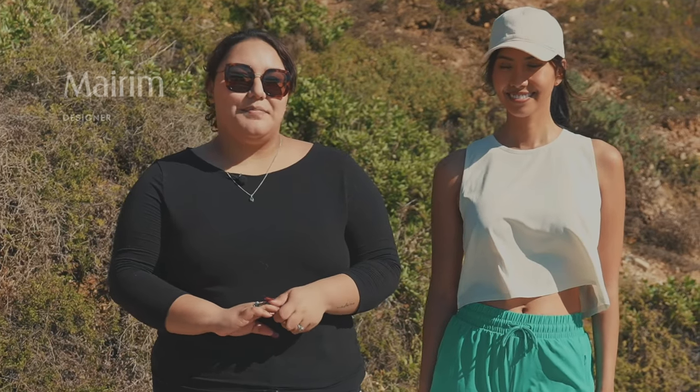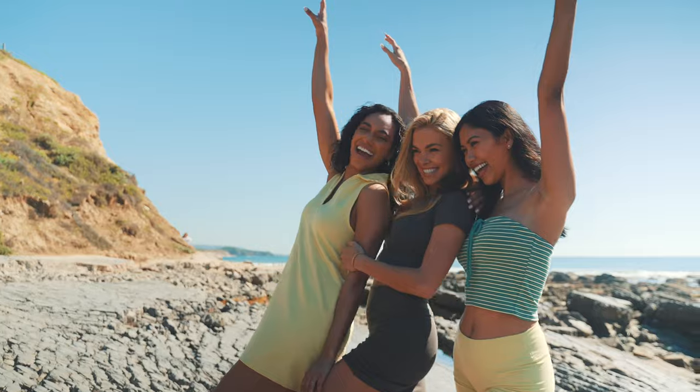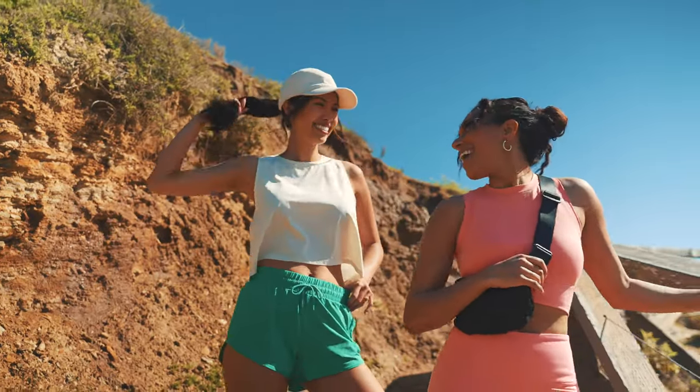Hi, I'm Aireem, a designer at Model B, and today we're on location for our summer lifestyle shoe, and I'm so excited to give you a sneak peek of our must-have items for this summer season.